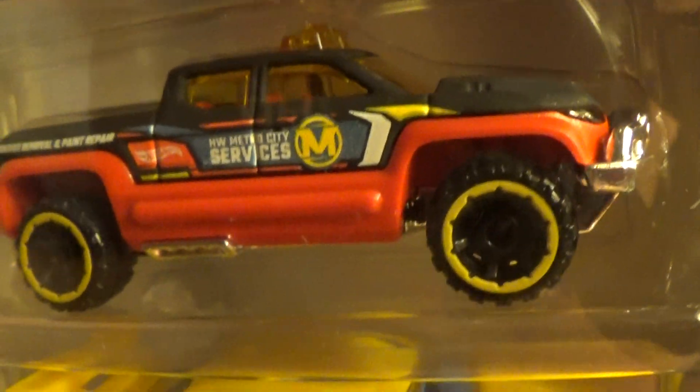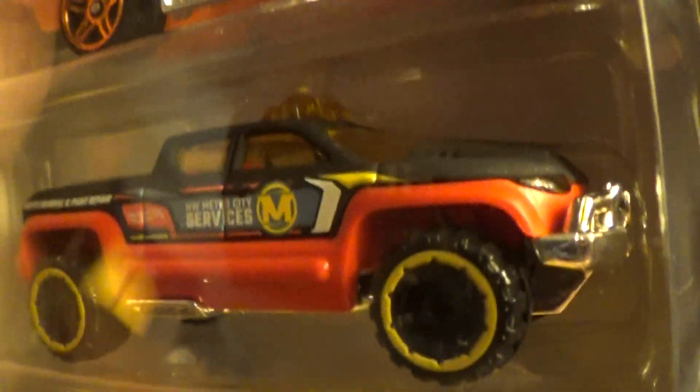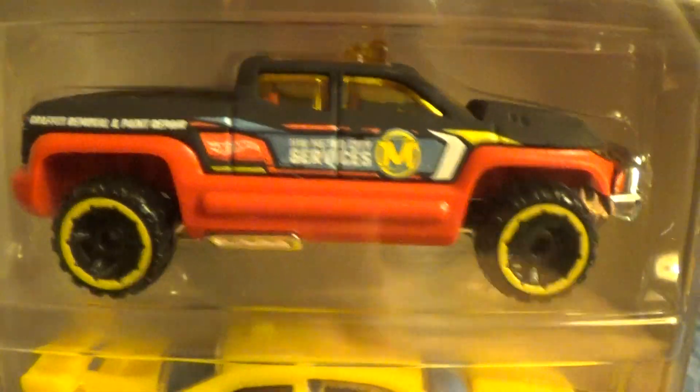It's plastic with a metal chassis and black and yellow rims. I don't know whether it looks white or yellow on camera, but they are yellow rims. Does that make any sense? Does it really make any difference? I'm gone.